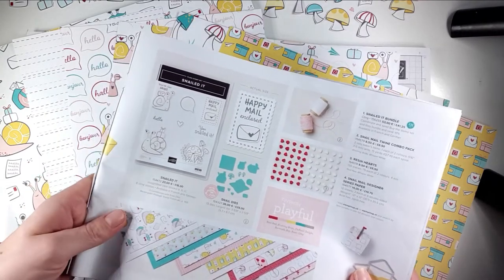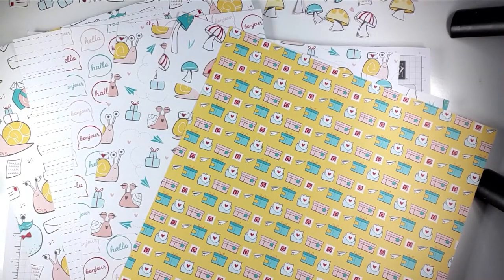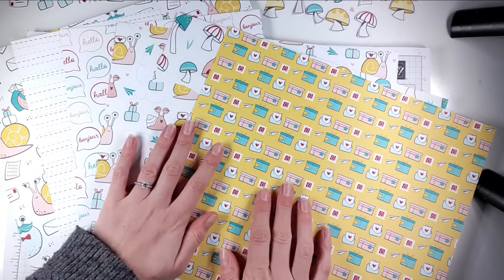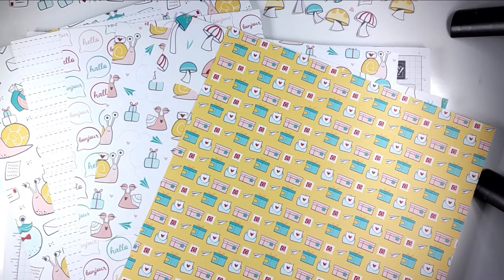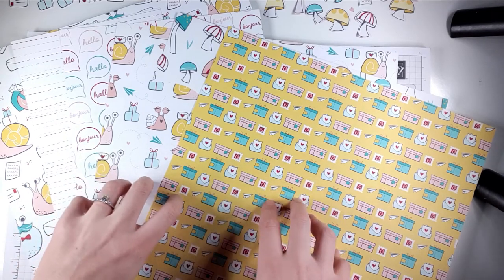I'll show you what she's given me in the pack and then we'll get on and make some cards, because I thought I would make some of the cards on video so you can see them too.